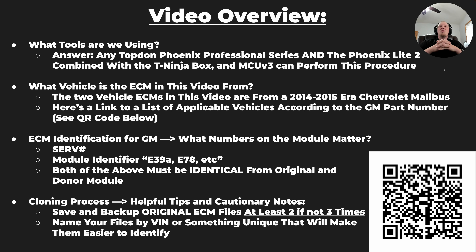You also need the MCU-3 — it is an adapter plate. You need that for this particular vehicle as well, and we'll show you a picture of that in the next slide.